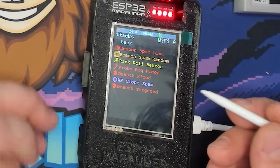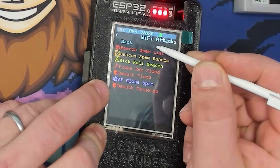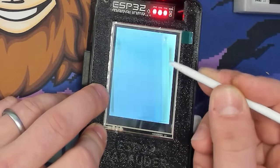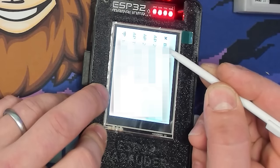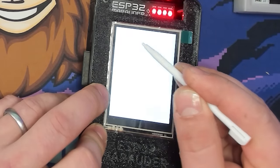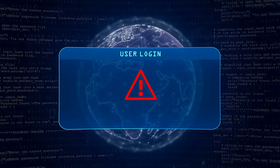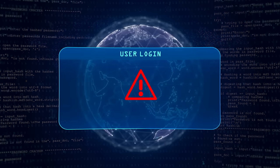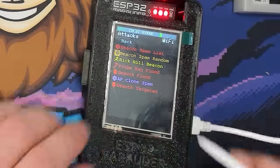The last option is Deauth Targeted. We go back to General, select Stations — it shows all individual devices attached to our network. I select a device by its MAC address and run the Deauth Targeted attack to deauthenticate just that one device. This is really nice for research when you don't want to deauth everything — you can select one item and just kick that off. That's our last attack.